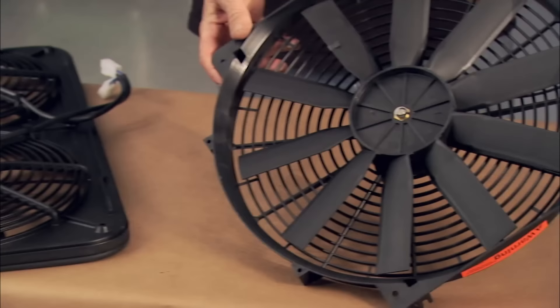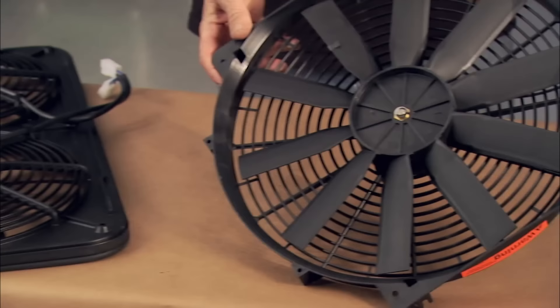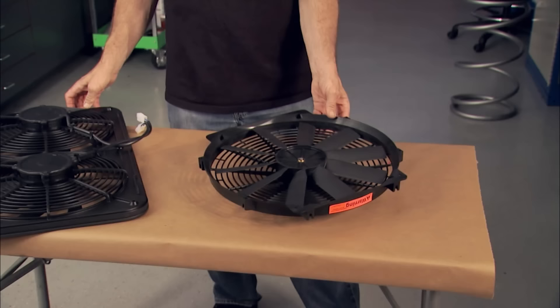Of course, the question comes up: is one large fan like this as efficient as two smaller fans? Well, it's about CFMs. In many cases, this single fan, rated at 2200 CFMs, is just as efficient as twins.